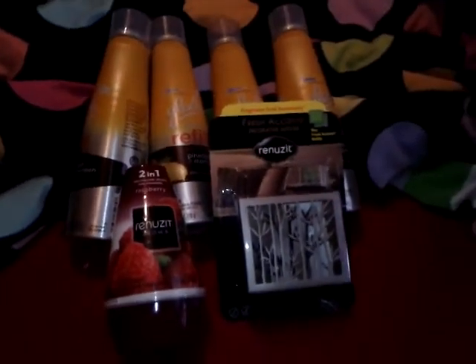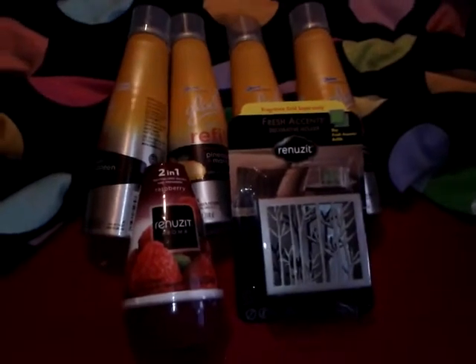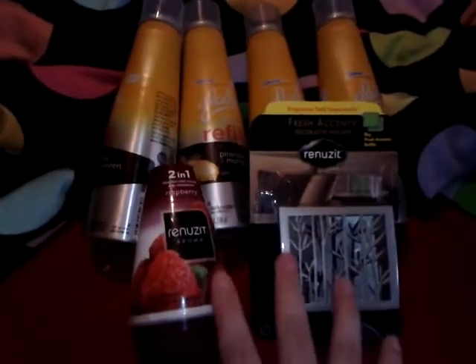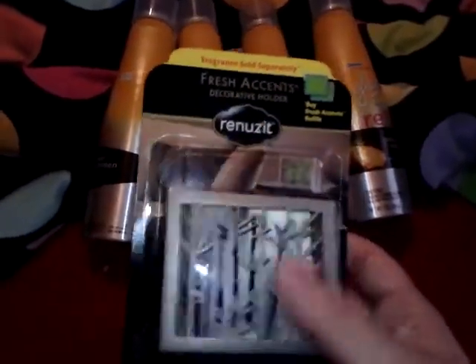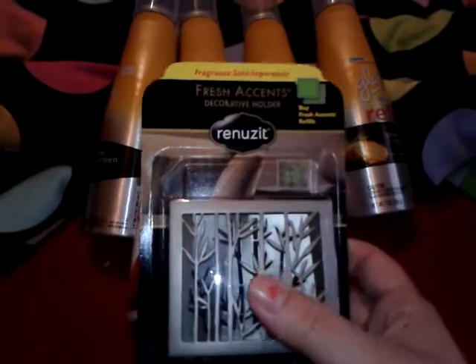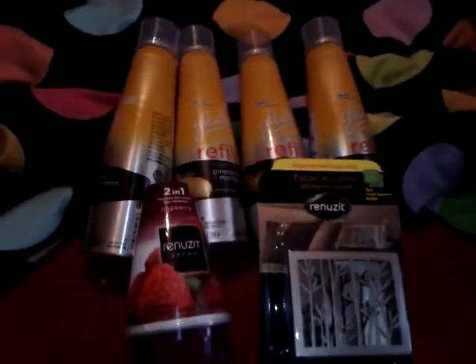It was a really good deal. It's not the best deal of course when you're couponing — as most people know, you want to get it as low as possible — but this right here is actually a really good deal because you can buy the refills for these for only 97 cents at Walmart, and I think you get like a two-pack. And these are clearance, so there you go.